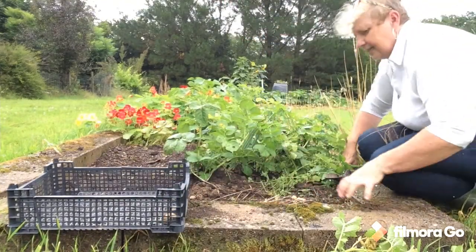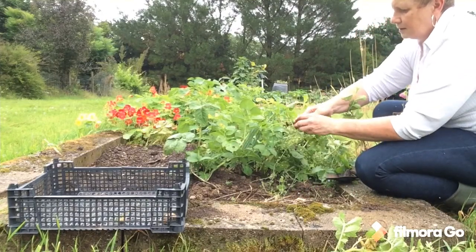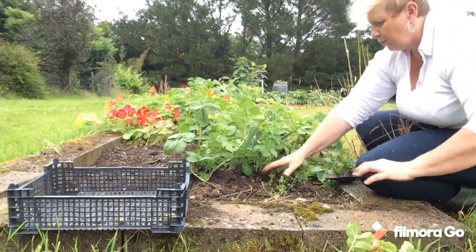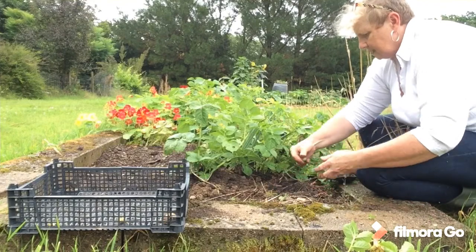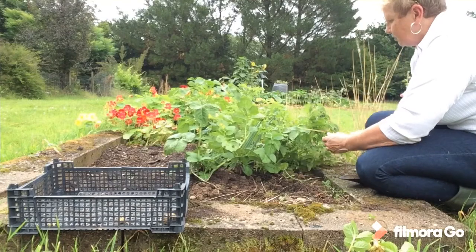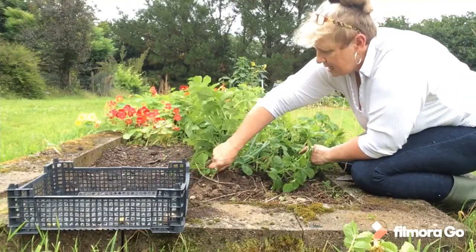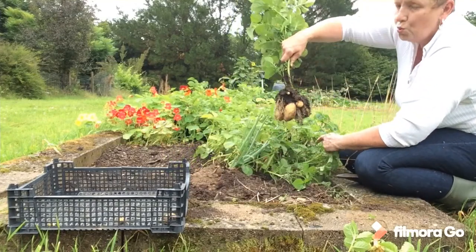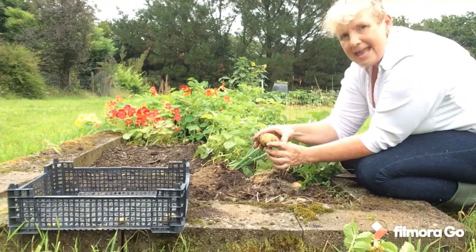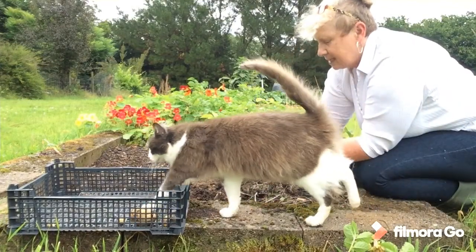Pull up the weeds while we're at it. Tiny spud. Itsy bitsy bits — hardly worth bothering with those. Let's see what's under the ground. I did spot some of these potatoes — they've actually got little fruits on them. Oh, here comes the rain. Nice. Big potatoes! I wonder how many we'll get from this bit.